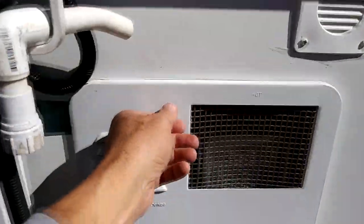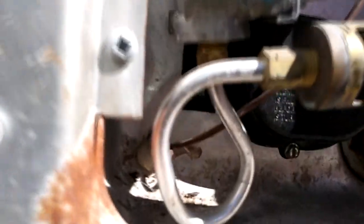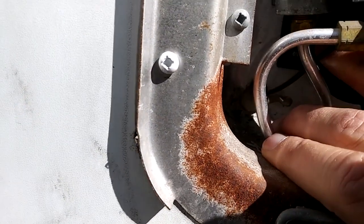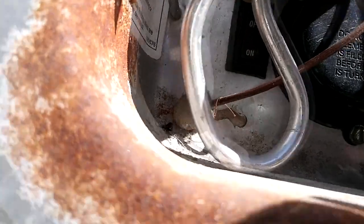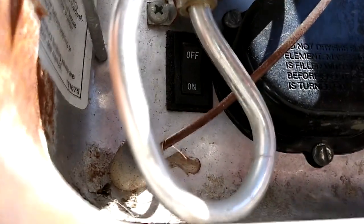And just for those that don't know, that switch that nobody can find — or a lot of people have a hard time finding — is located right back in there. That black thing that you see, right there, is the black switch. It's hard to see. You have to know what you're hunting for in order to see it. There it is. So it is now in the on position, and we'll leave it there.